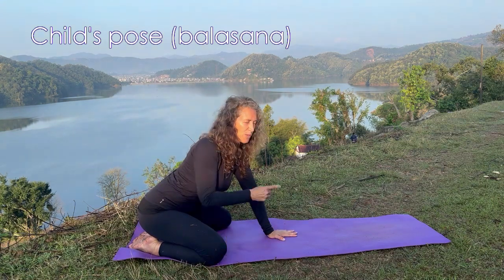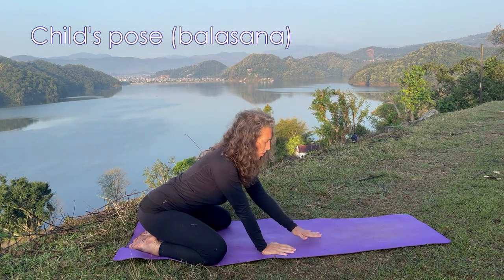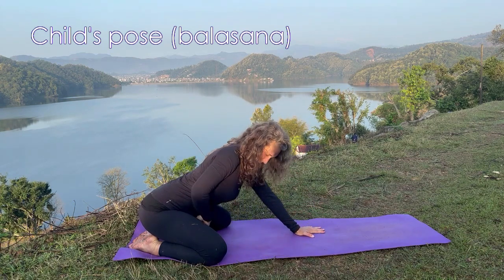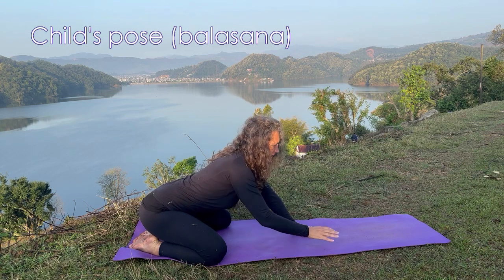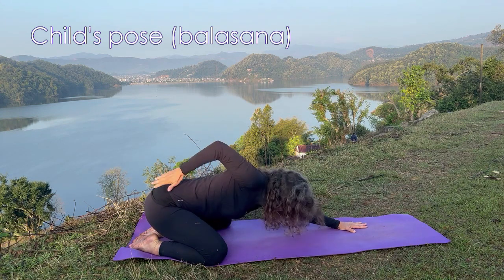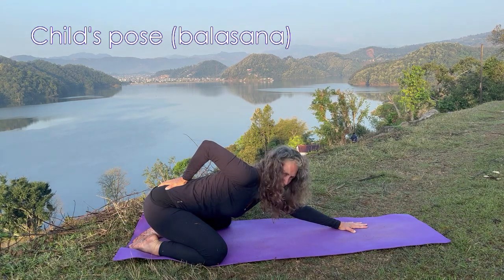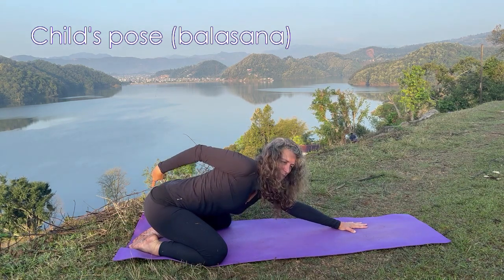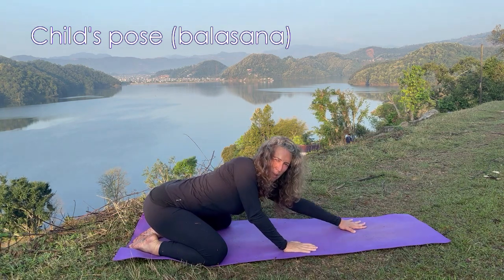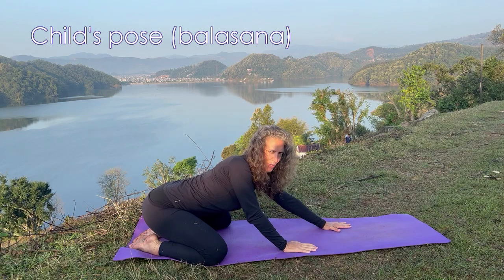Start going down and we're going to aim to put the forehead on the floor. If you don't reach for whatever reason, please use a prop — a block, a blanket, a towel, a cushion — anything you have, and start going down. The pelvic region is opening here as you can see. Put your forehead on the floor and try to put your buttocks towards the floor. It doesn't mean that you have to reach compulsorily — this is not a contest — but we're aiming to stretch from the sacrum to the cervical spine. The spine gets a great stretch in Child's Pose and it relaxes the spine a lot.